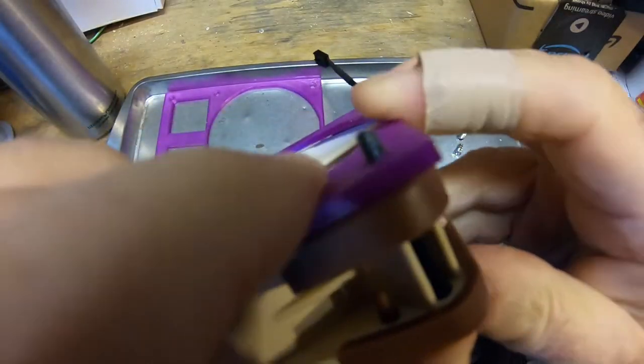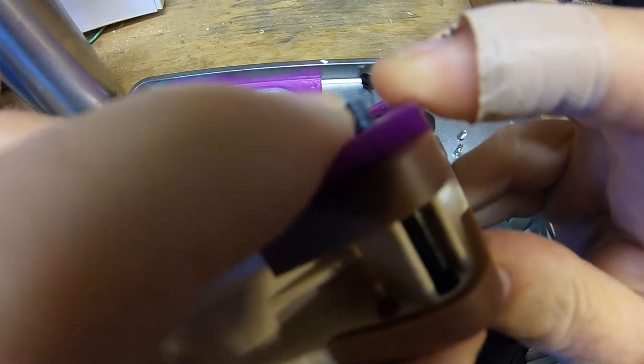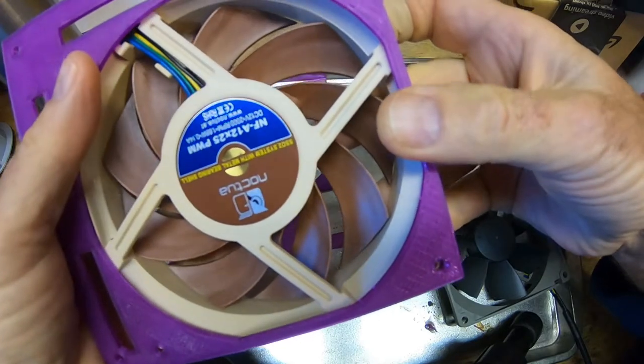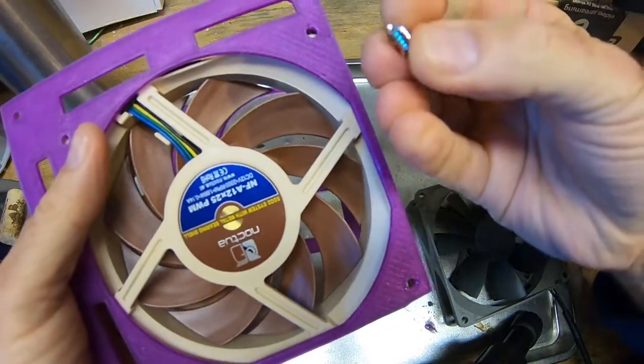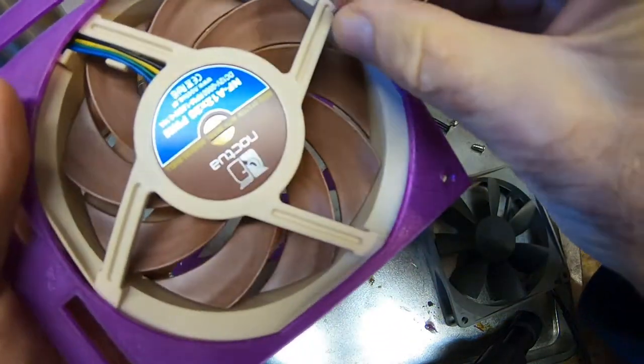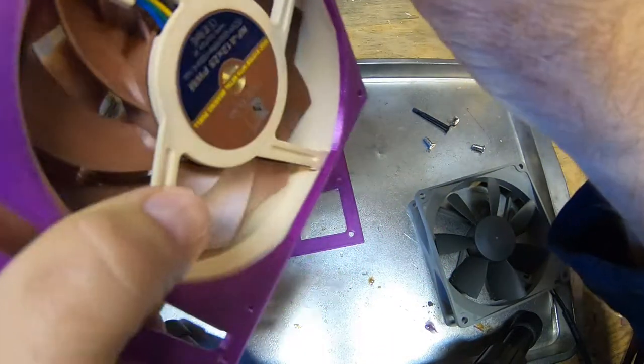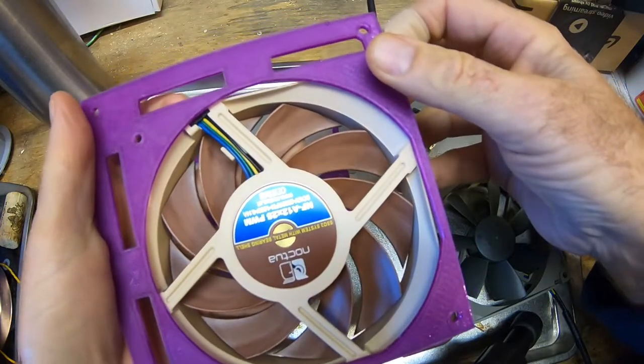There's enough sticking out to easily engage the radiator and work that way. For the other ones, we're going to be using these self-tapping screws to screw into the fan this way. So we'll go ahead and try that.